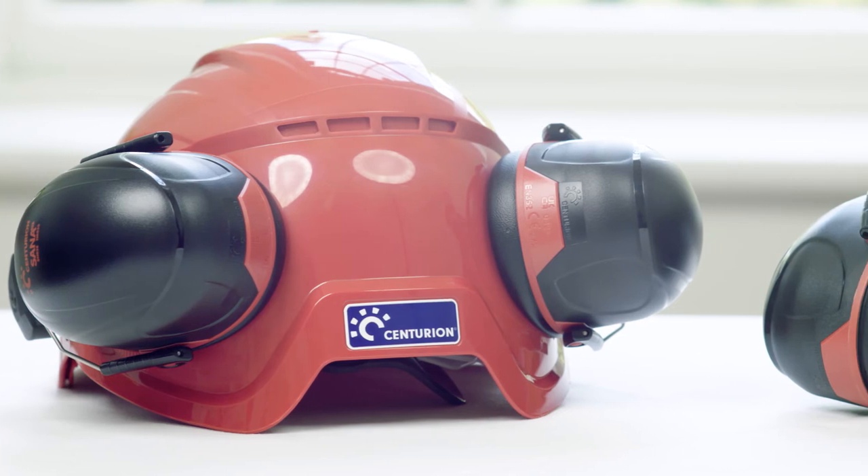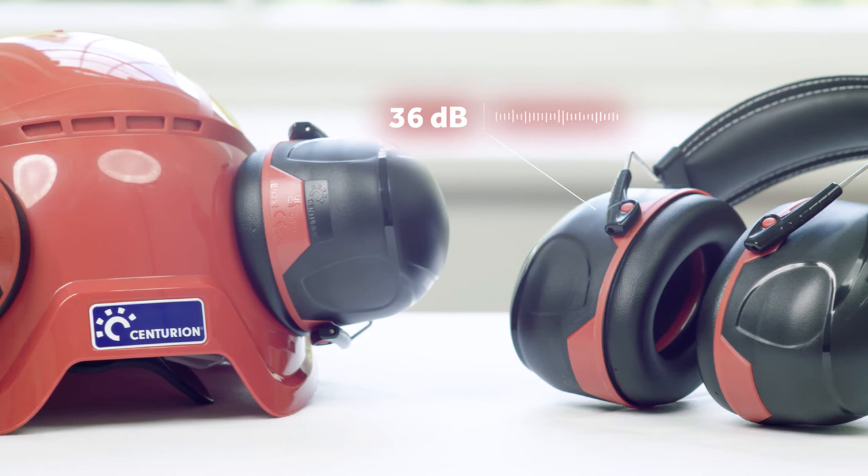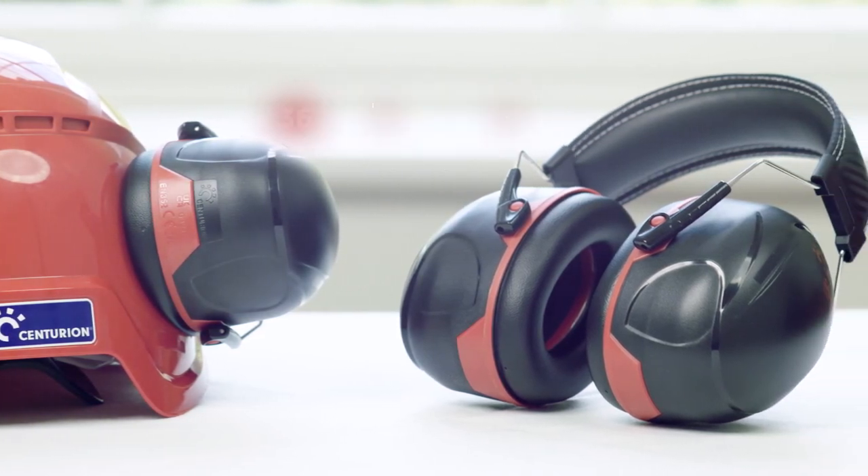And finally, we now also offer a high level of hearing loss protection, identified by the red ring, that provides excellent protection with an SNR of 34 dB for the helmet and 36 dB for the headband mounted.